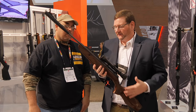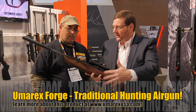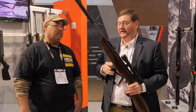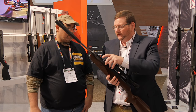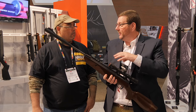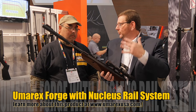This is the new Umarex Forge for 2017. We had requests to bring back some classic wood stocks — a lot of customers love the classic wood stock — but we wanted to integrate modern features. So it's classic wood with a modernized look. We're TNT gas piston powered in the Forge, with the SilencAir system dampening noise. We've also got the new Nucleus rail system — a patented rail system introduced in 2016 that encases the piston chamber with a rail on top, making it easier to mount and keep a scope locked on.